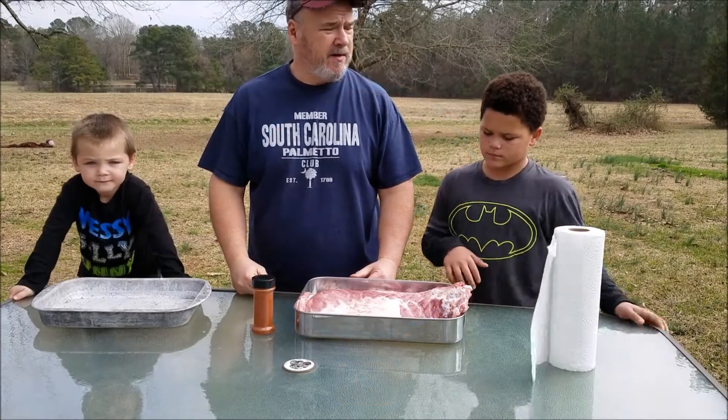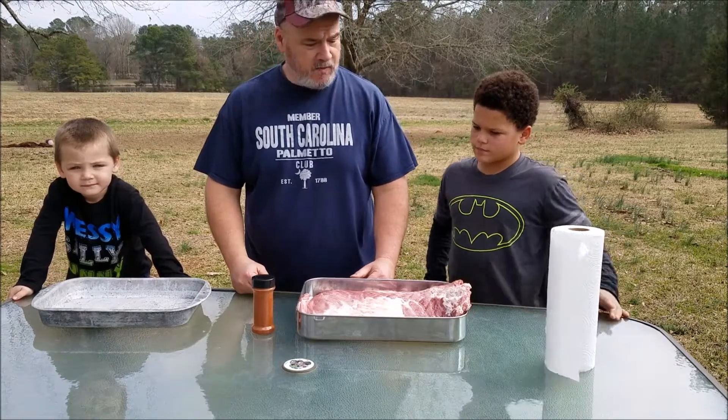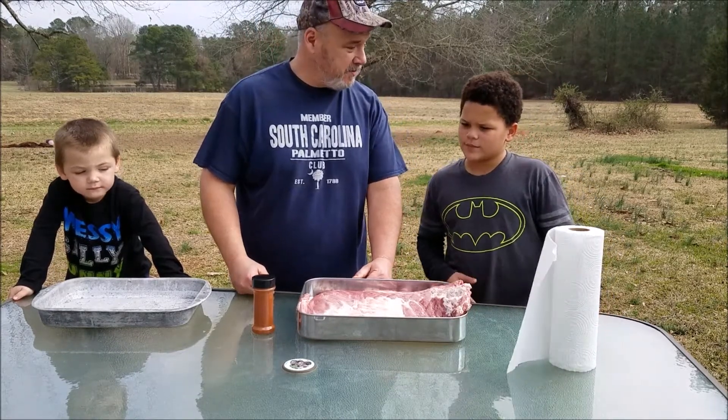Welcome back everybody, it's Crazy Pop here. Today we're going to be doing some ribs on the pellet grill. We're going to slow cook some ribs because we love some ribs, don't we boys?